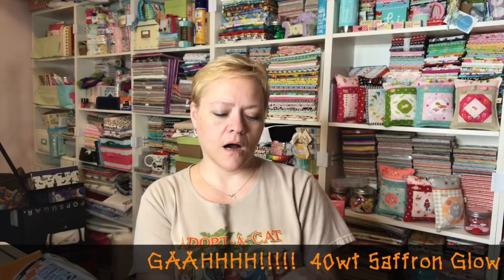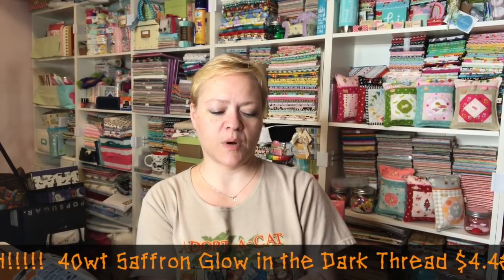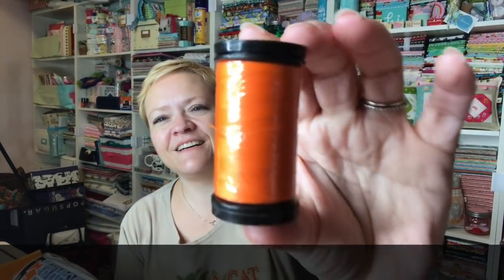We got a cute little button, and then we got thread that's orange. It is by Wonderfil — Aurora, that's probably how you say it. It's a 40-weight thread, 100% polyester. That's cute — it's orange, nice.